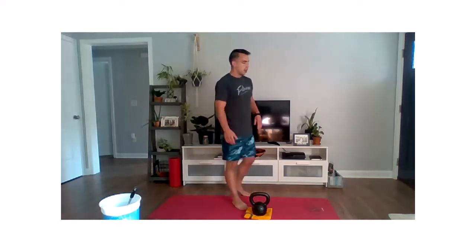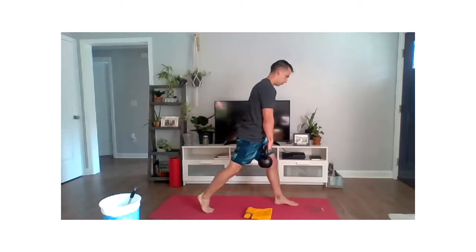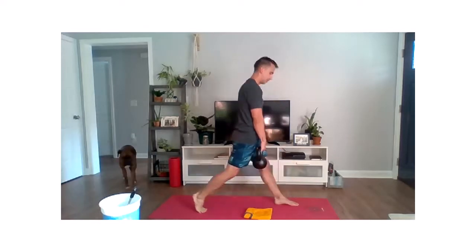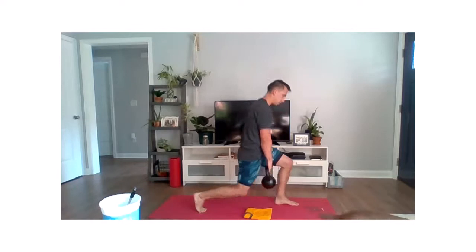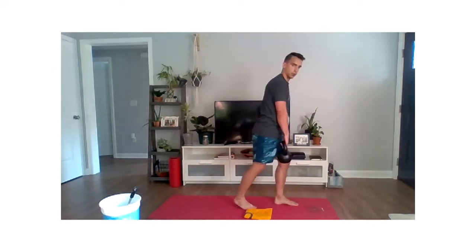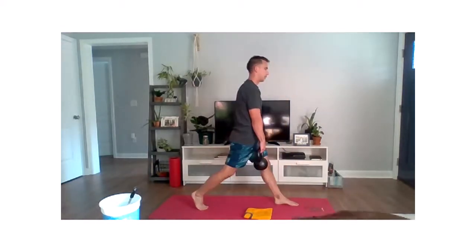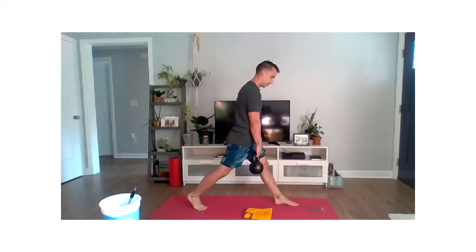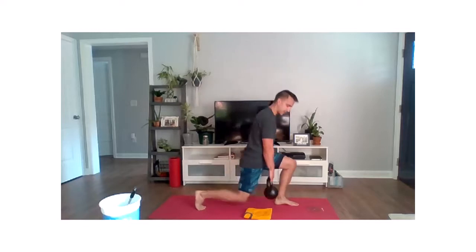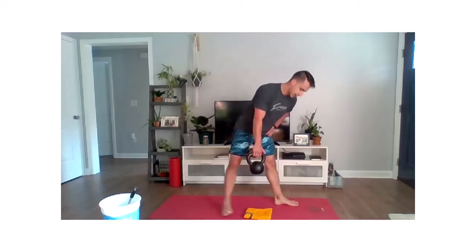Switching sides — left foot in front, right foot goes back, weight in the right hand, and go. Work on first and foremost making sure those feet are in good positioning — not too wide, not too narrow. Good length of stride and that knee is coming down close to the ground as possible. If you want to give just a little tap to the ground you can, making sure our chest is not folding forward — standing nice and tall. Last three, two, one, and relax.